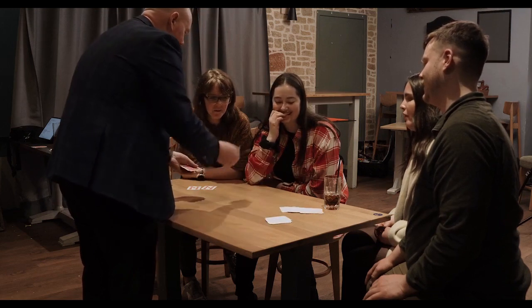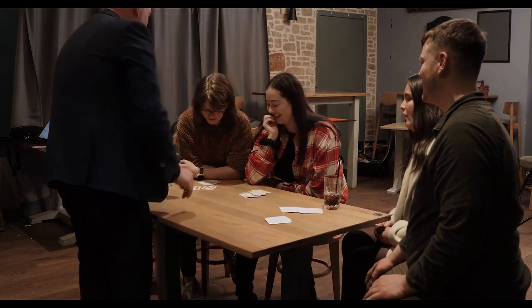The wallet comes with some of my favorite close-up and stand-up routines. They're all in the instructions, ready for you to go out and perform the Z Fold multi-wallet.